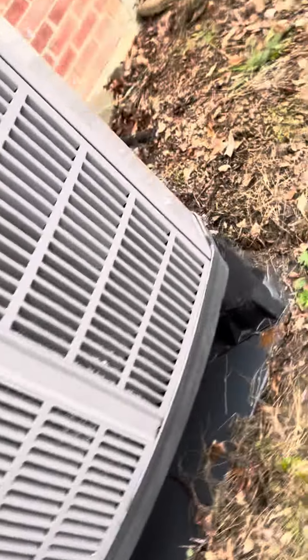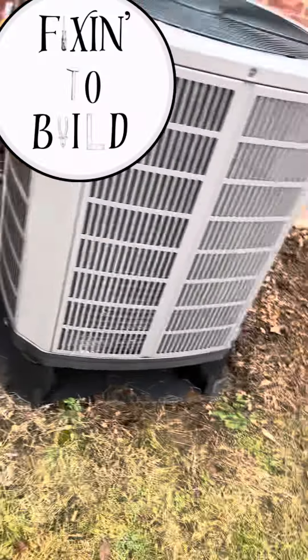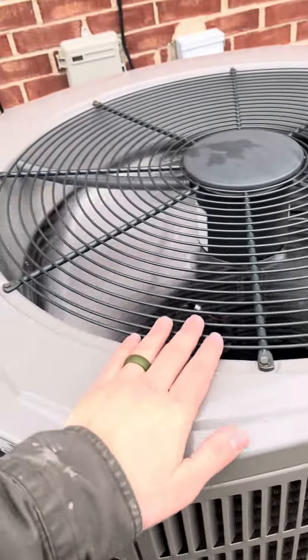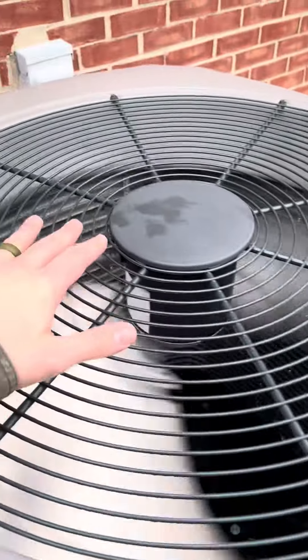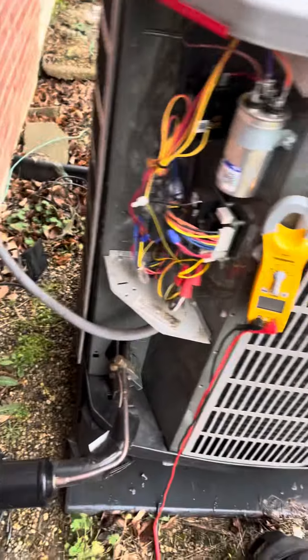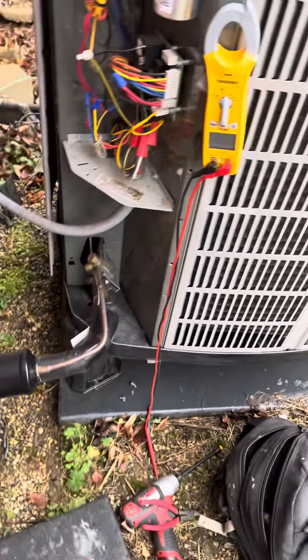Let's see if it gets rid of all of this ice. You can actually see in real time as this is defrosting. Pretty much all of that ice is gone. Before, when we were running the defrost cycle, it wasn't getting rid of all of the ice and there was still a big chunk around the bottom. Everything's up and running normally again — fan kicked back on, the reversing valve opened, and we are heating again.